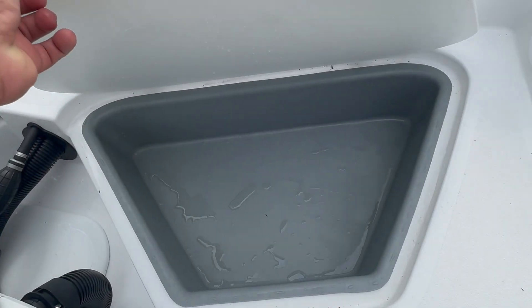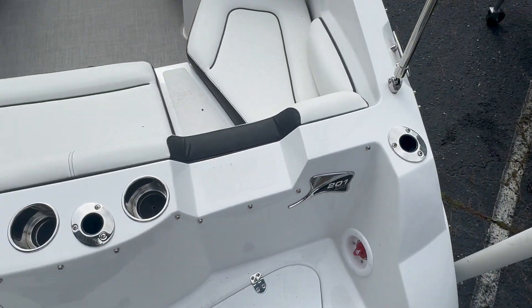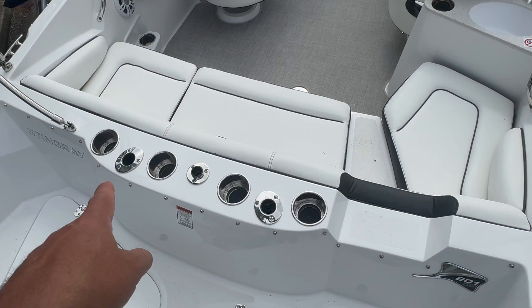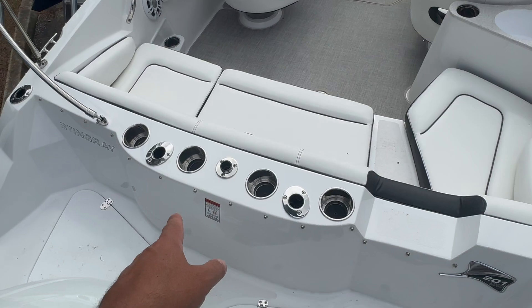You can open this up and it's got a little cubby on both sides, battery switch across the back. You've got rod holders, and this is the spot for a ski tow pole which comes with it but it pops out.